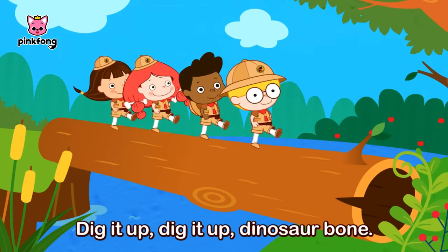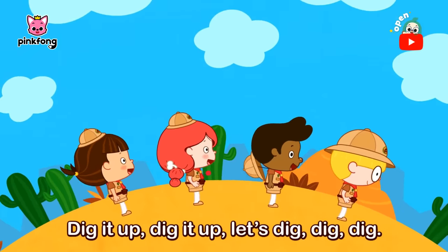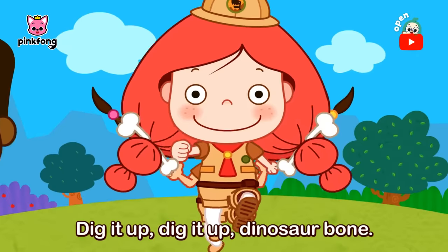Dig it up, dig it up, dinosaur bone! Dig it up, dig it up, let's dig, dig, dig! Dig it up, dig it up, dinosaur bone!